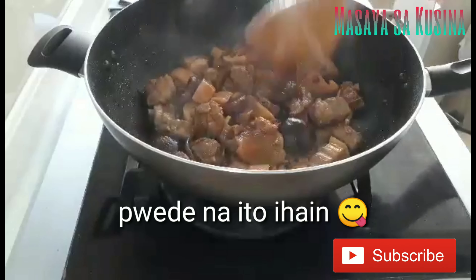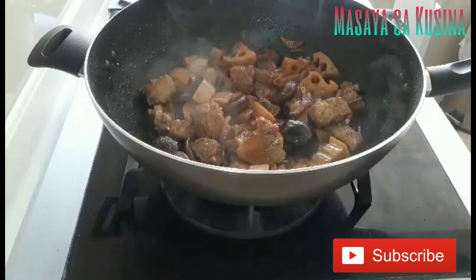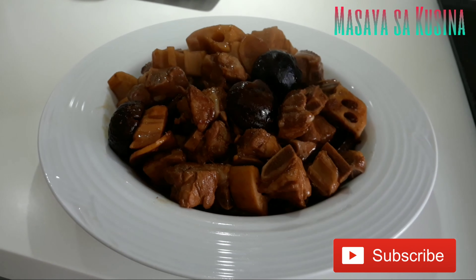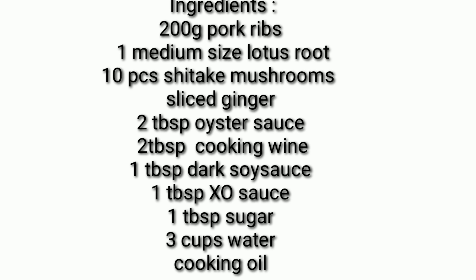I'll use the leftover potato salad to look under the area. I have a little bit of Eggs Benedict as well. I'm not sure you guys have the same color. I really like this. I will let you know that you have a little bit.